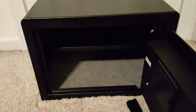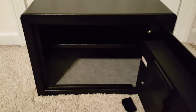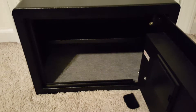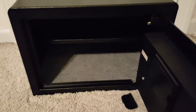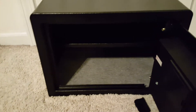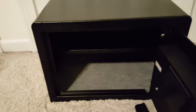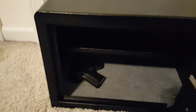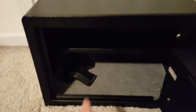You can store personal papers in here, gems, or silver and gold bars — a lot of people are collecting silver and gold, the little mini bars — you can store those in here. I think it's great for firearm storage for handguns; you could store quite a few in there.